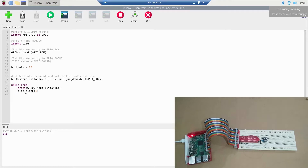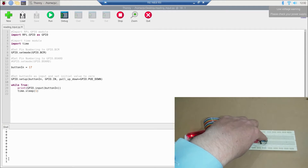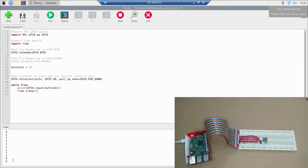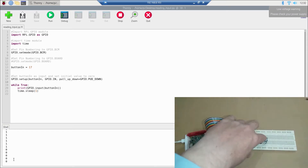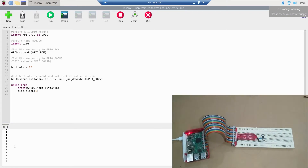After the print we have a delay of one second so we get a value at one-second intervals. Let's run this — you can see the output is zero, zero, zero. Now if I press the push button, you can see the output becomes one, one, one. If I press it again the output is one. In this way we can read digital input.